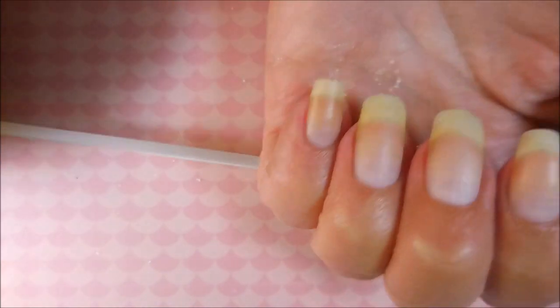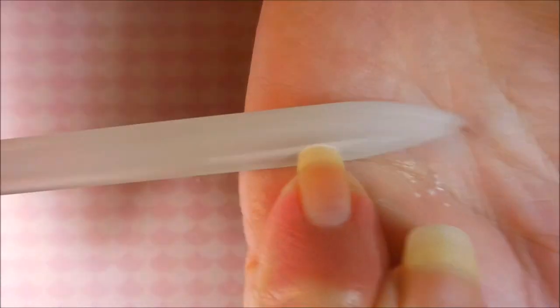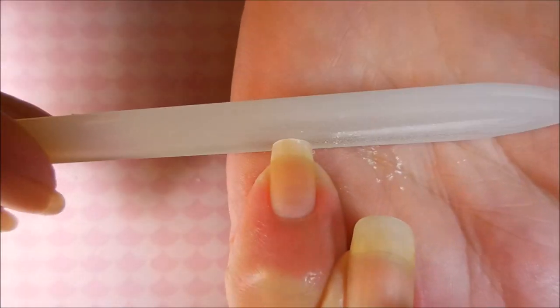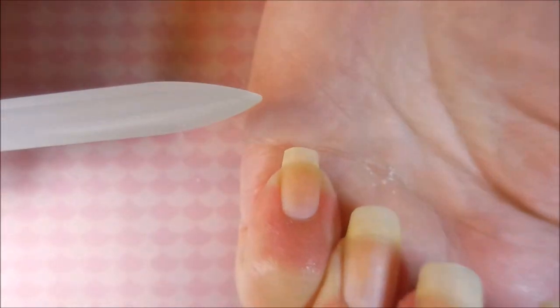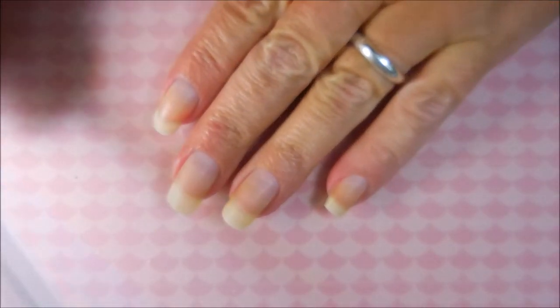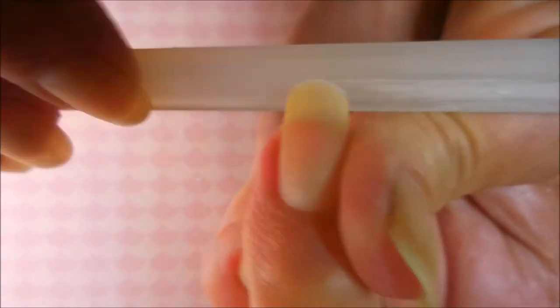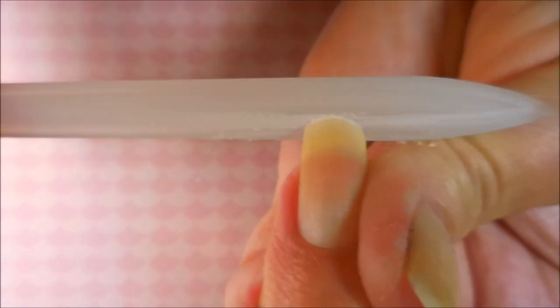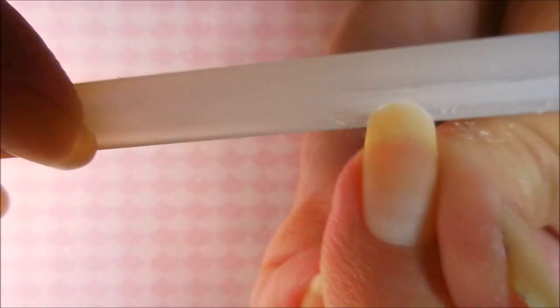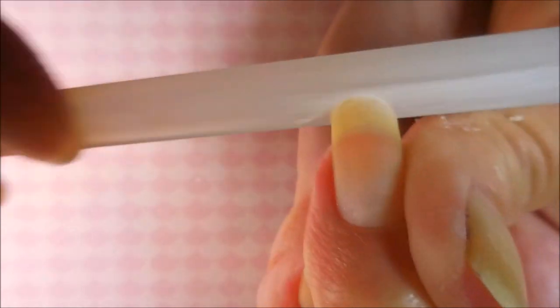I used my little nail scrubby brush from Sally's. Now I'm going to use my Germanicure glass nail file. With these files you can go back and forth - I know the conventional wisdom is one direction, but I'm a sawer and with high-quality glass files it doesn't cause any splitting. I've done a whole video on the Germanicure file if you want to check it out.